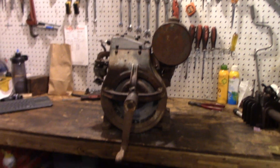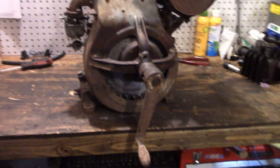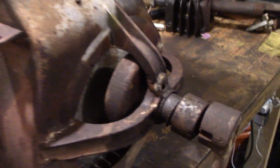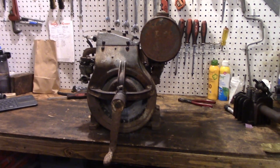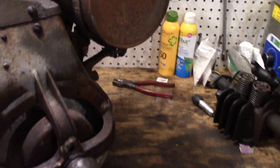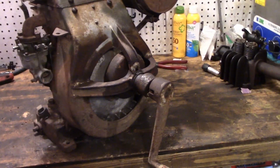Hey guys, it's Colin here again back with another engine video. This is a very crusty Briggs Model A - the serial number indicates it to be a 1942. I picked this up off my buddy Jake. He basically gave it to me because he was just going to keep it as a shelf piece, and he said if there's a chance of doing something with it, take it and get it running.